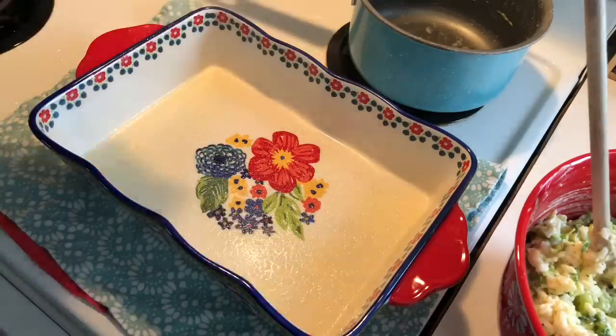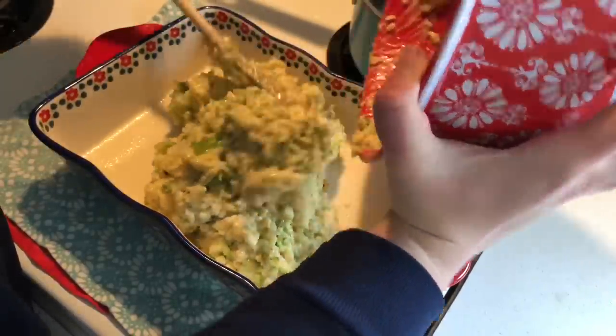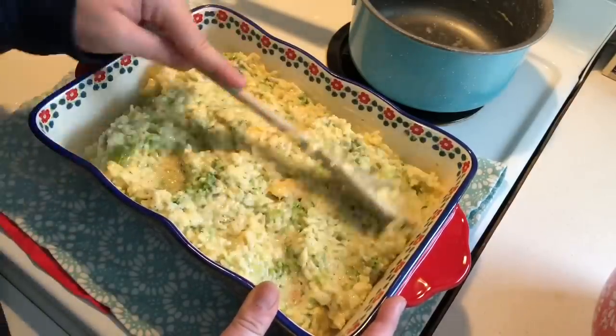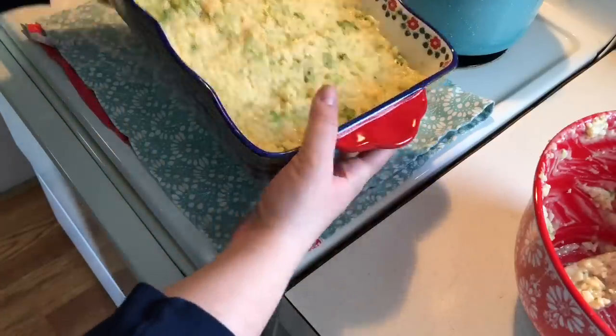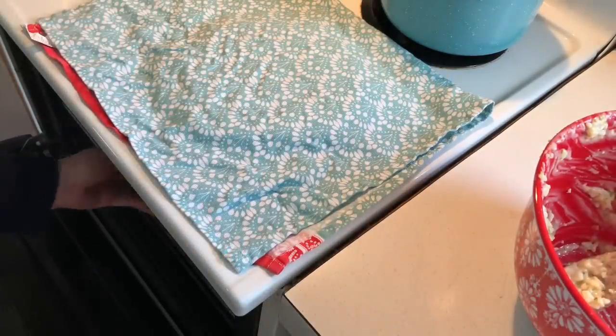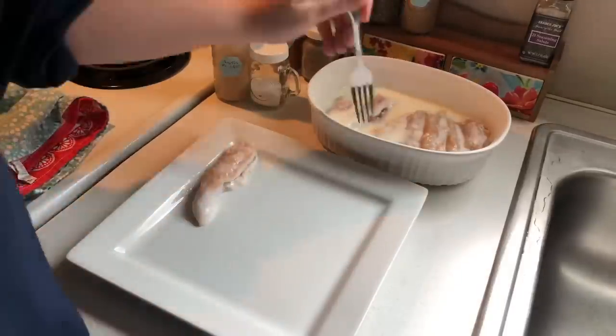Then I'm going to take out my 9x13 casserole dish, spray it with some olive oil spray, dump all of that out into it and spread it out evenly. That is going to go in my oven at 350 degrees for 45 minutes.